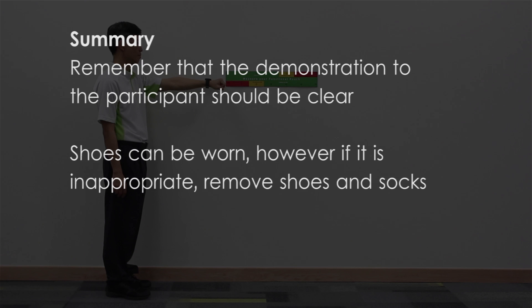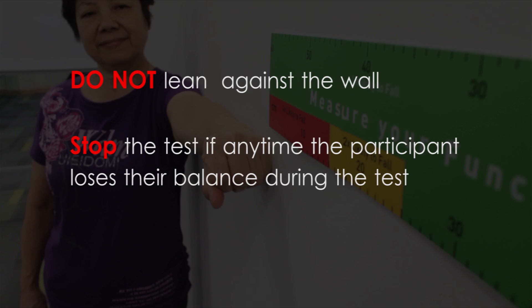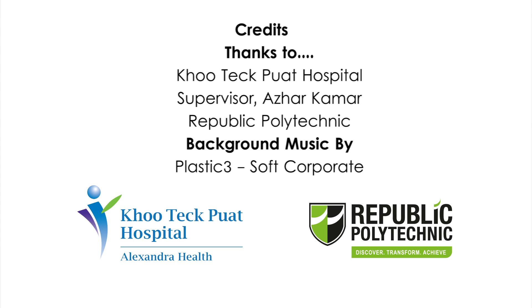Summary. Remember that the demonstration to the participant should be clear. Shoes can be worn. However, if it is inappropriate, remove shoes and socks. The participant's feet should be positioned shoulder width apart. Arm must be raised perpendicular to their body. Outstretched hand must remain in a fisted position. Do not lean against the wall. Stop the test if at any time the participant loses their balance during the test.